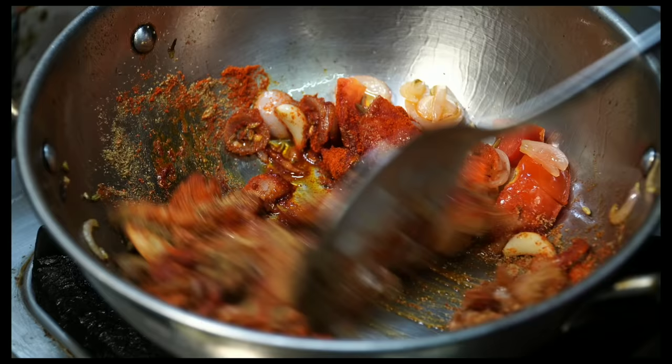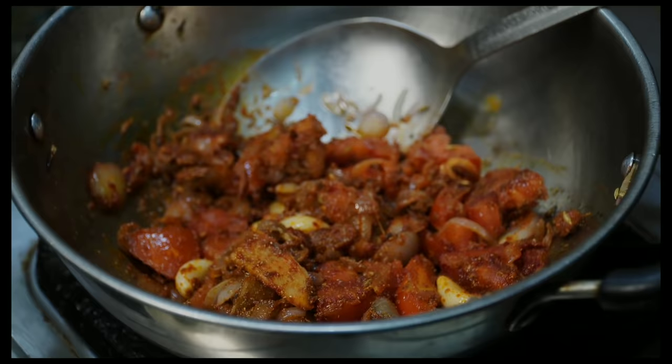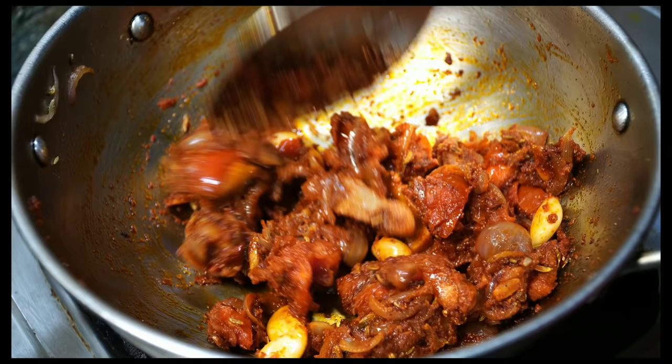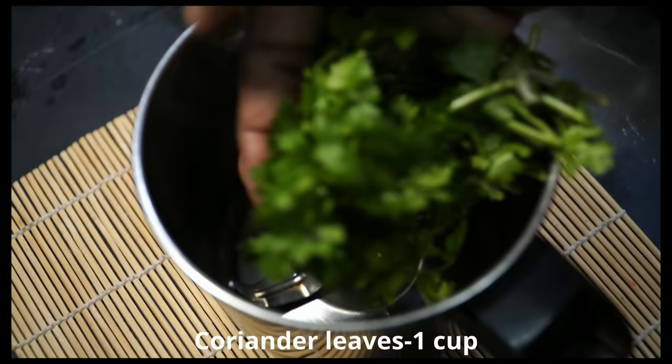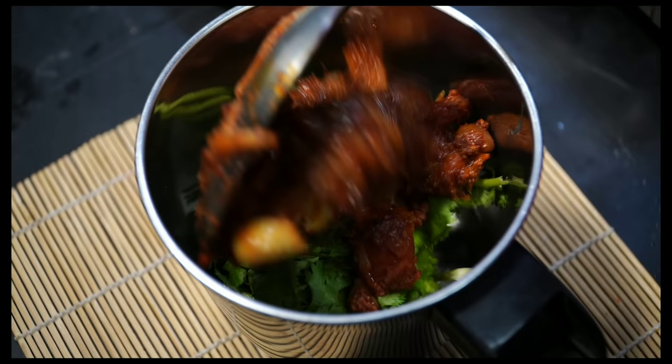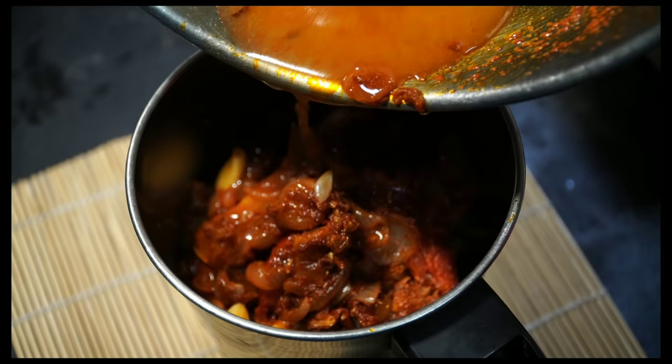We will fry it here. Now we will mix it in a mixy jar. I will use this for the mixy jar. We will fry it with a masala. We will use this for the mixy jar. Add a salt on the plate.